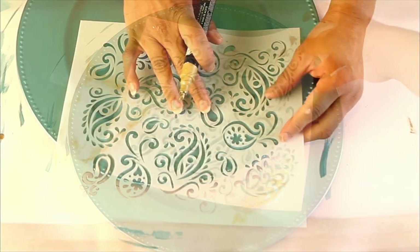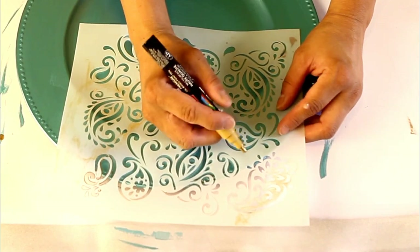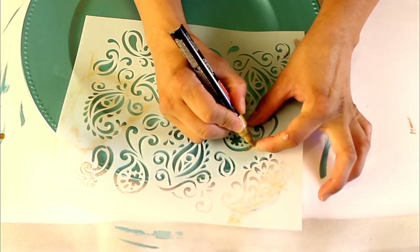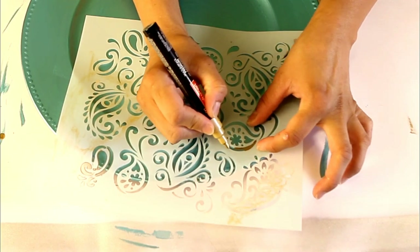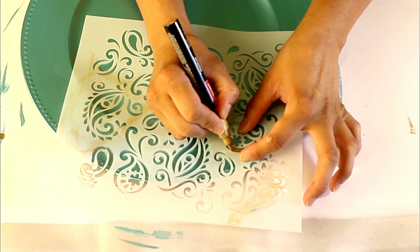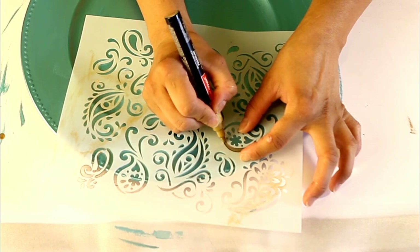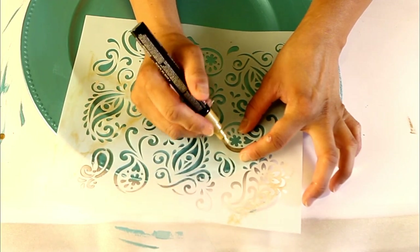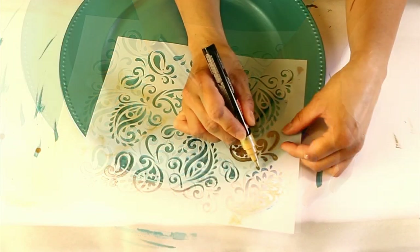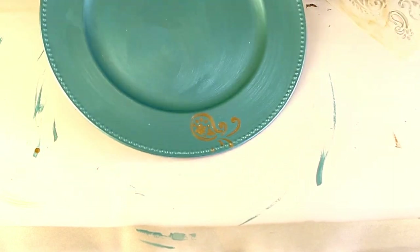Once the plate is completely dry, we're going to take our stencil and our paint pen and start stenciling our design around the plate. You could cut the stencil down if you find it easier to work with a smaller piece. With this method, you do have to make sure you're not overlapping on any wet paint while stenciling your design around the plate, so just be mindful of that while you're working.